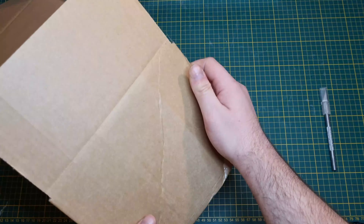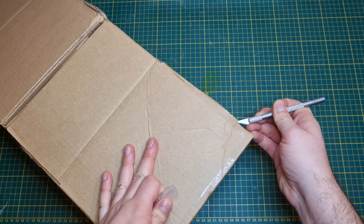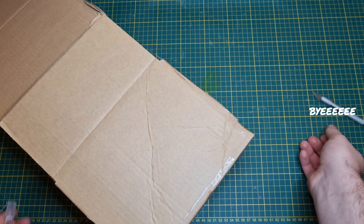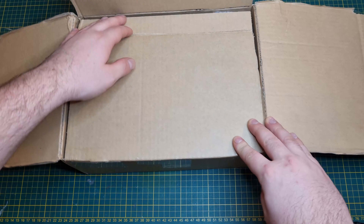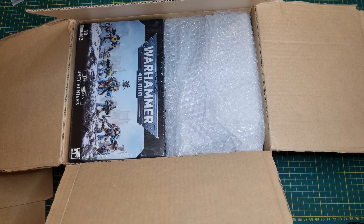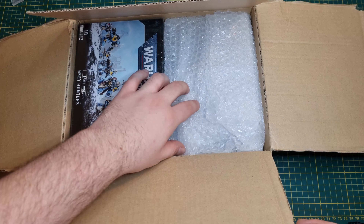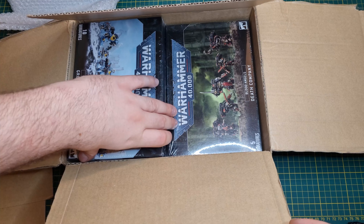G'day! Hello hello, welcome back to Luke's Way of Looking. Today we are not working on orcs. If you follow my social media you may already know about this project, but basically I just wanted to take a break from 3D modeling and do a bit of kit bashing.